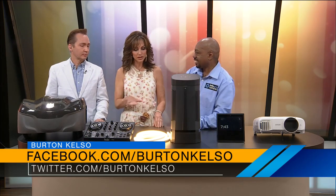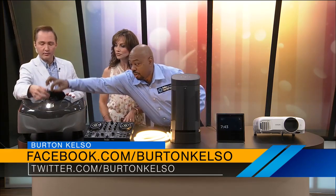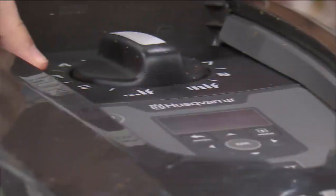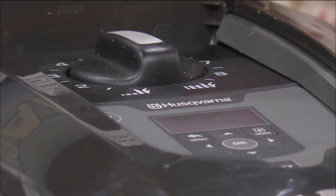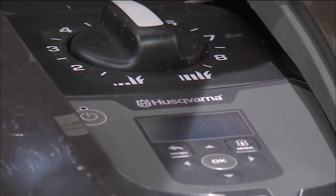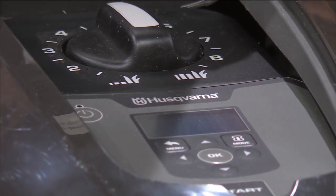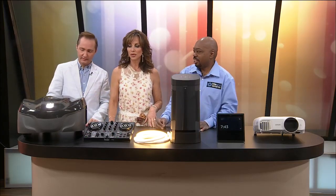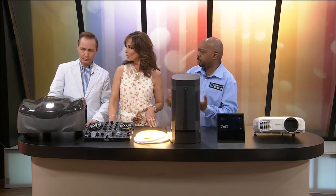It wouldn't roll over your pets. Does it cut pretty low? You can set it to any level. On top it has all these different grass length settings — it goes up to eight inches of length. It takes about a day or two to mow the yard, but it's constantly doing its thing. You can set a schedule, and you can even control it from your smartphone — pause it, tell it to go charge, or change the schedule. You had me at smartphone. Right, exactly — I'm not home, but get to work, start mowing.